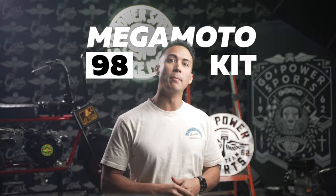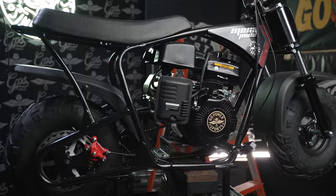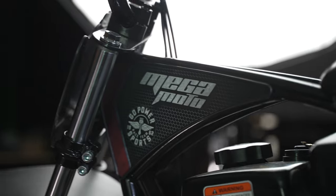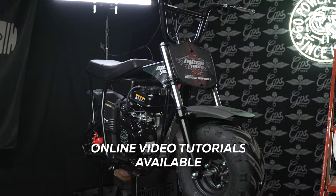Are you looking for something new? Something to get your adrenaline pumping? Then jump into the world of minibikes with a Megamoto 98 kit from Go Power Sports. This kit is an awesome first-build experience, and with our online video tutorials, even novice riders can have their minibike up and running in no time.